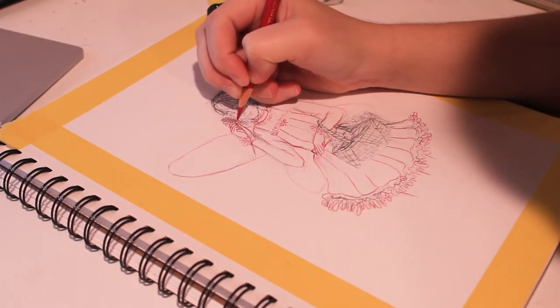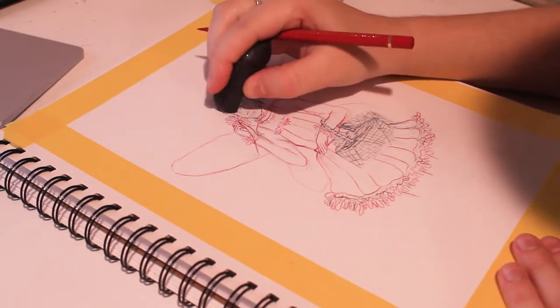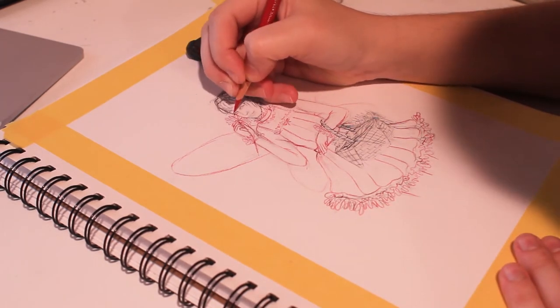Next time I think I will continue to use this, but I just will not use only one color and I'll fit the color palette better.